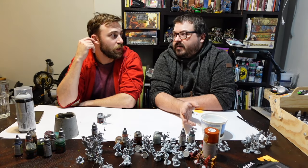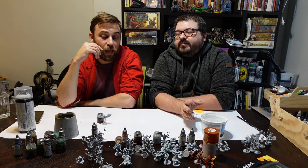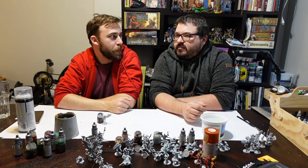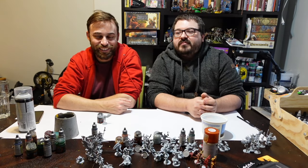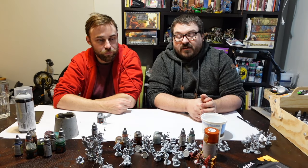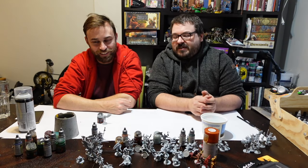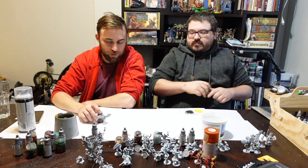That also brings us back to Citadel paint versus Speed Paint. Army Painter, which makes Speed Paint, is sort of notorious for changing their formulas. I've bought the same color from Army Painter multiple times and the colors have not matched. Citadel you've found fairly consistent — they're a big enough company. Speed paint is less expensive, Citadel paint is a little bit more expensive. That's the only real difference we're dealing with here.